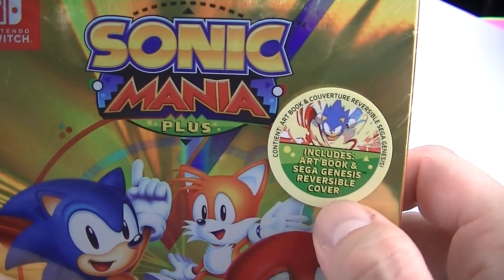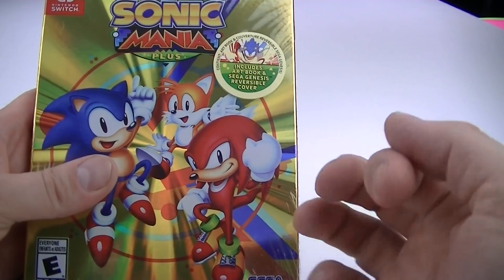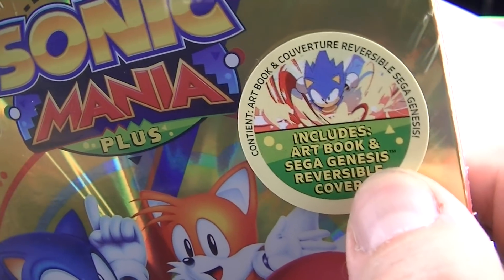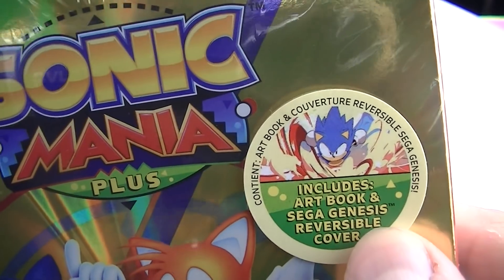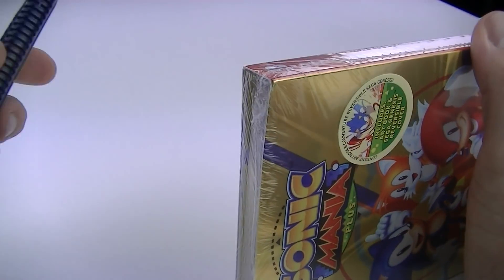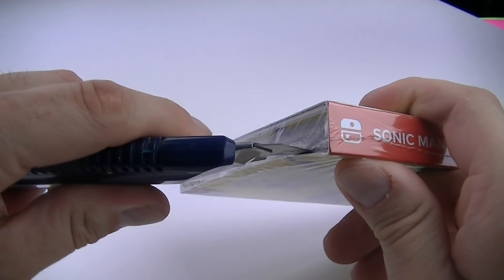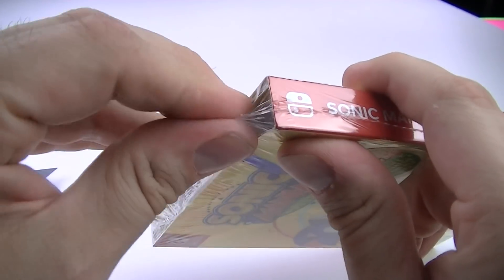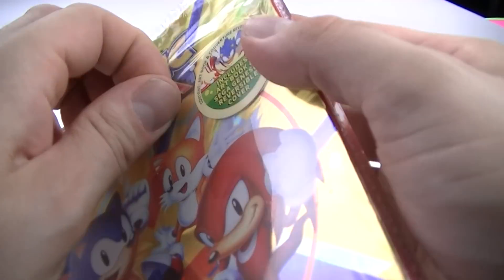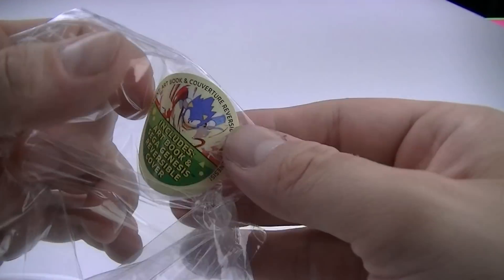Look, if you're a Sonic fan like me, you probably gotta have both versions. I wonder if the save game from this game is gonna combine with the save game of my existing Sonic Mania game inside my Switch. We got an art book - it's like a Genesis reversible cover. No way! All right, let's unbox this. I love flippable covers on special editions. I don't want to rip it too much. Looks like there's a bunch of stuff in here - I don't want to mess up the art book.